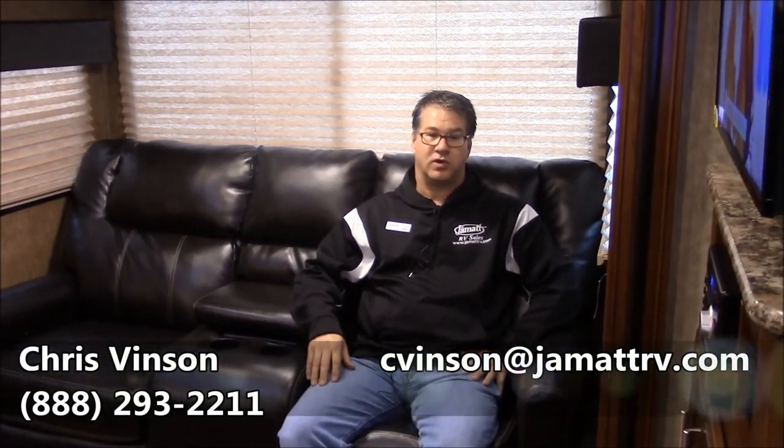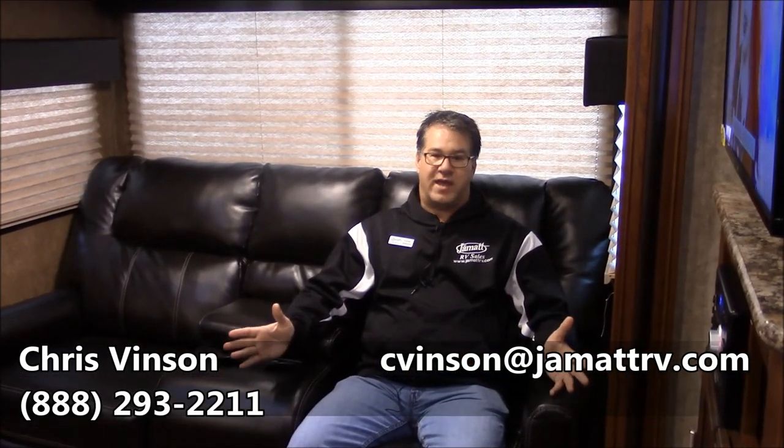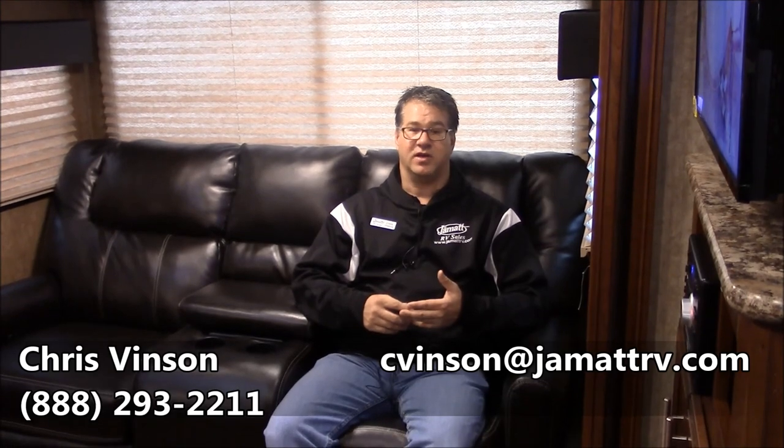Well guys, this is that brand new Primetime Fury 2912X Toy Hauler. I didn't get to show you everything on this camper — there's a lot more that I want to show you. You can get a hold of me — call me toll-free at 888-293-2211, or you can shoot me an email at cvinson, that's c-v-i-n-s-o-n, at jmattrv.com. Hope to hear from y'all soon. Bye-bye.